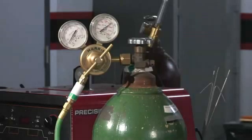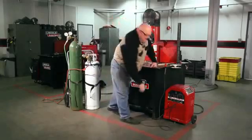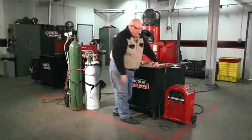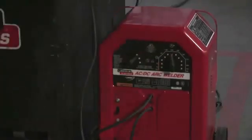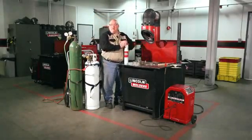I have an oxy propane set up here with Harris products. Over here I'm going to be using an AC-DC 125-225 welder set on DC positive, running about 85 amps, and I'm going to be using a 1/8th nickel 55 soft weld electrode.